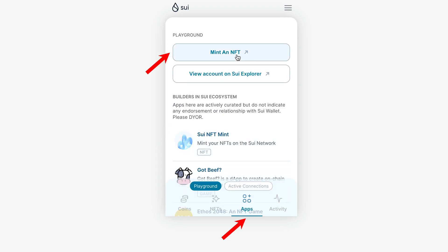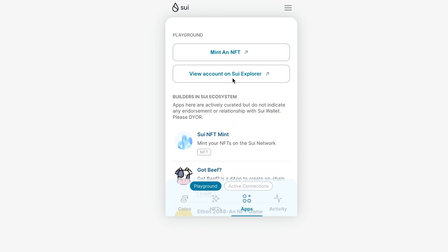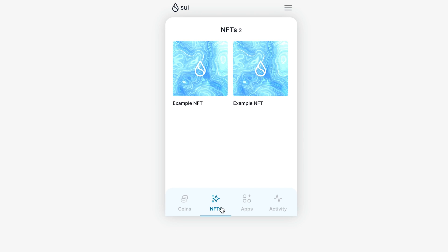Next, go to the Apps tab and click the Mint an NFT button. Wait a few seconds and go to the NFT tab — we already see two NFTs, since I double-clicked the button. In summary, to mint an NFT you need test tokens, which you can get either from the wallet itself or from the BlueMove website, then go to the Apps tab and click Mint an NFT.